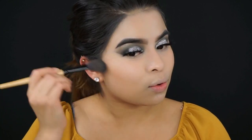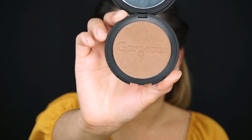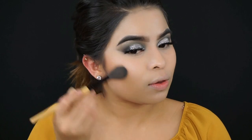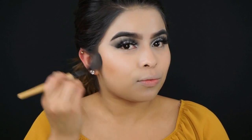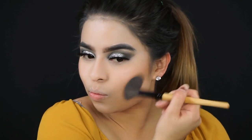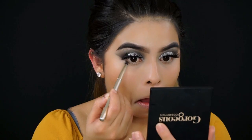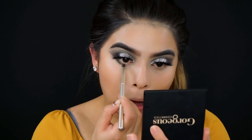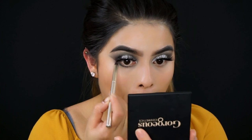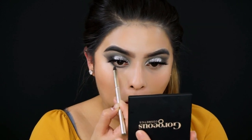To bronze up my face I'm going in with the Gorgeous Cosmetics Endless Summer in the shade O2, using a flat angled fluffy brush. To smoke out my lower lashes I'm going in with Peter Pan using the same small pencil brush.